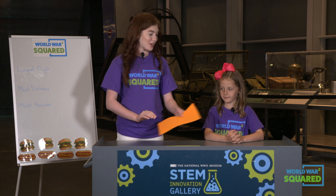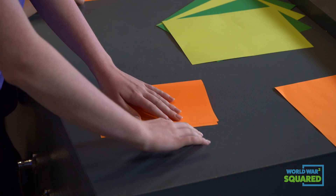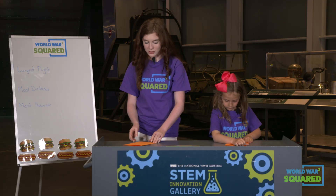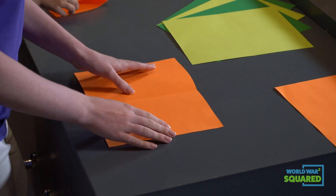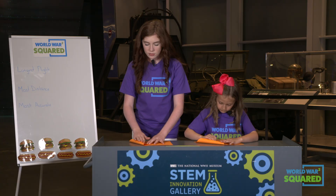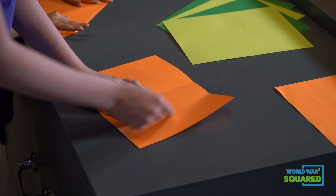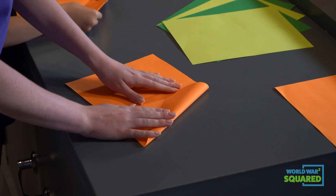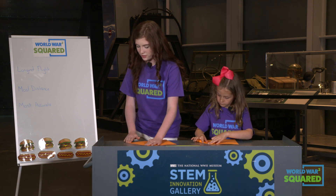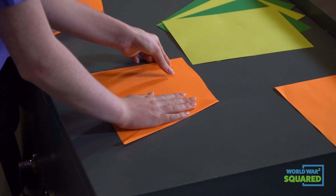Now we're going to make our hamburger plane. So now we're going to fold it the other way and meet the two edges, and make our fold. Let's unfold it. So now we are going to fold the corners in towards the center. There's not really anywhere to put the point yet, but we need to make sure that the opposite corner completely makes a tip. So if we can just eyeball that, it should meet the center.